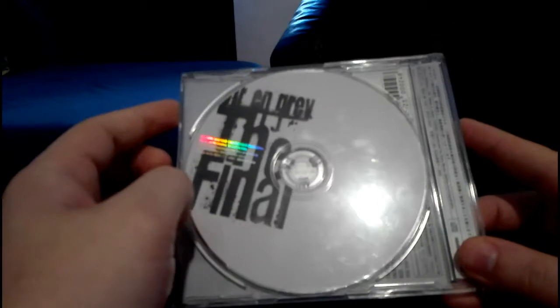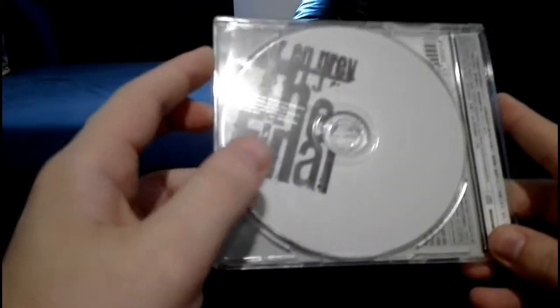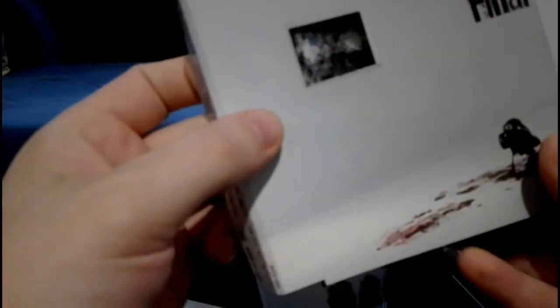Next one — I think this is one of the songs that brought very many fans to the band: The Final. If you saw their live shows and they played this song, people always go crazy. It also has a really nice design — if you open it you can see this little window thing, then here you have the Japanese lyrics on a special sheet, and you can put it in and have it like a window.